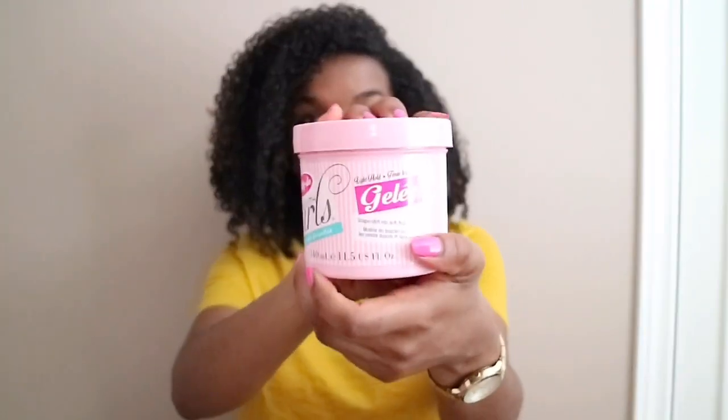As you can see, it comes in this 11.5 fluid ounce bottle, which is basically 340 ml, and it comes in really cute packaging. I did pick mine up at Walmart and I was really curious to see how it worked for me, because I have used other products within the Divity Do Girls with Curls line and I really do like it, so I was intrigued to use the gel.